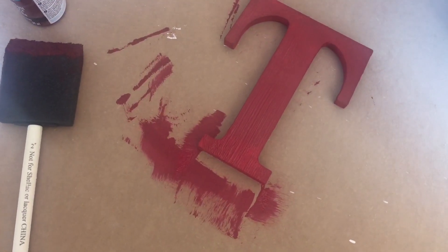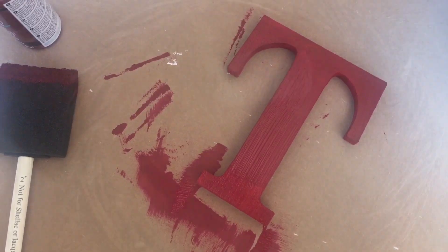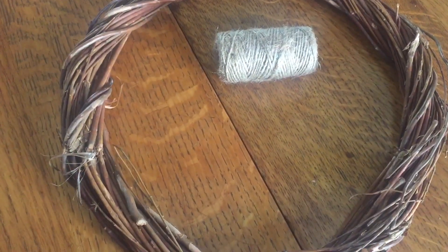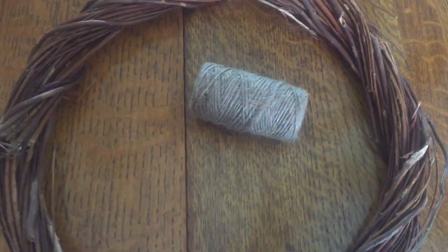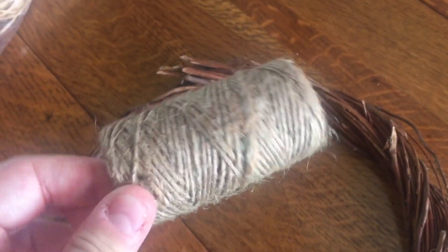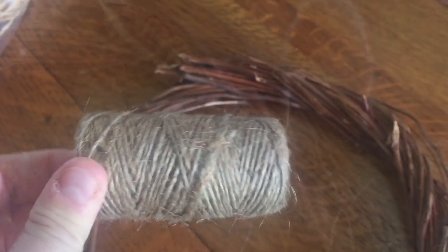While that was drying, I went to assemble the wreath itself. The wreath base I found at Dollar Tree, and I also found this twine at Dollar Tree — it was a three-pack for a dollar in the automotive section. Super awesome. Same concept as my spiderweb wreath — if you haven't seen that, go watch it. Basically just tie off the end, wrap it around as many times as you want, and then tie it off.